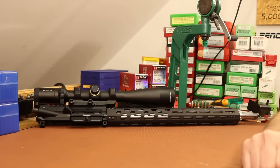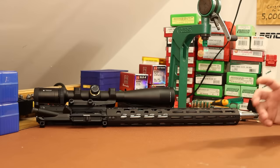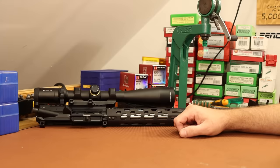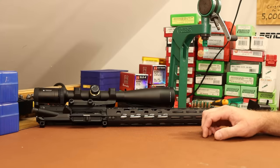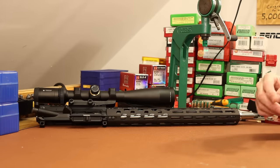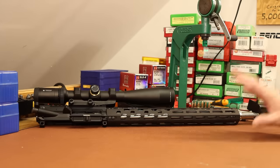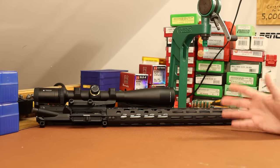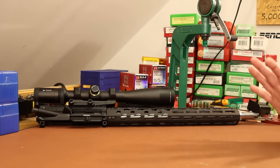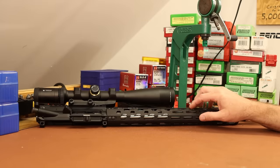Okay folks, welcome back. It's time to get started with the 6mm ARC. This is a new cartridge from Hornady, designed to shoot heavy 6mm bullets out of the AR-15 platform. You might be surprised that I would tackle another one of these, because we didn't have much luck with the .22 Nosler, we didn't have much luck with the .224 Valkyrie, so I really wasn't planning to take on any new AR-15 cartridges anytime soon. But this one really piqued my interest, because the alternative chambering for the AR-15 that I've had the most luck with is 6.5 Grendel.